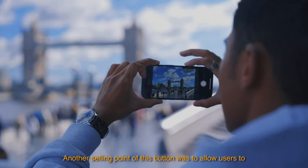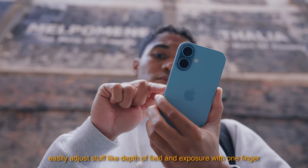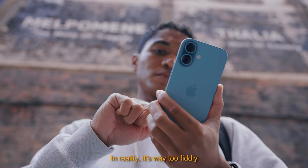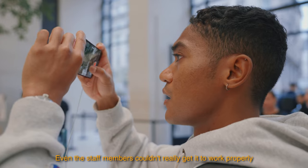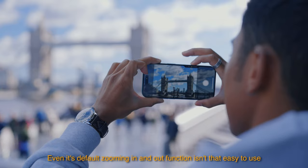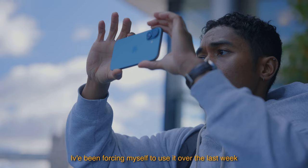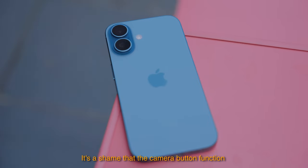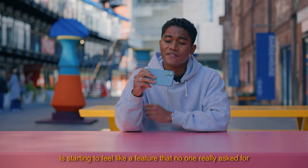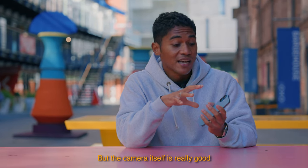Problem two: toggling advanced settings with the camera button is a pain. It was supposed to let users easily adjust things like depth of field and exposure with one finger, but in reality it's way too fiddly — even the staff in the Apple Store couldn't really get it to work properly. Problem three: even its default zooming in and out function isn't that easy to use. It's just easier to control zoom on the screen. It's a shame the camera button is starting to feel like a feature no one really asked for.